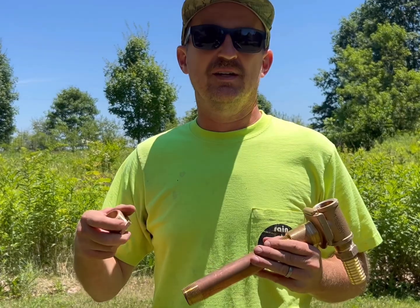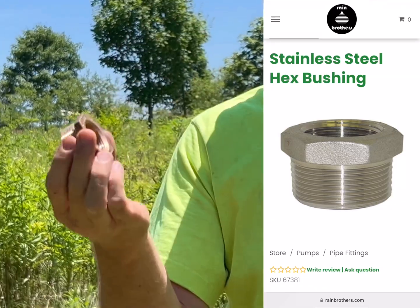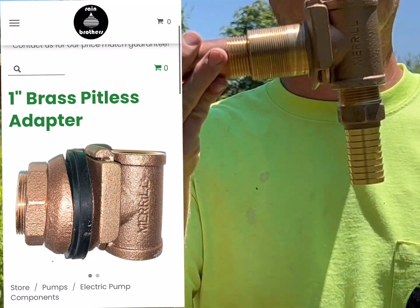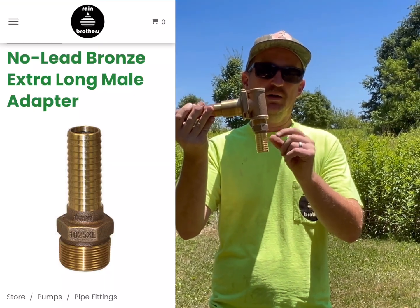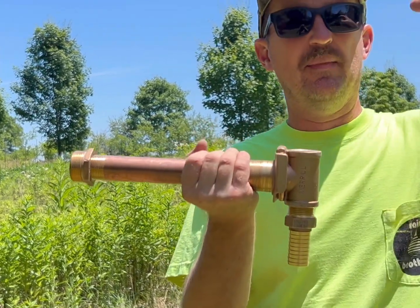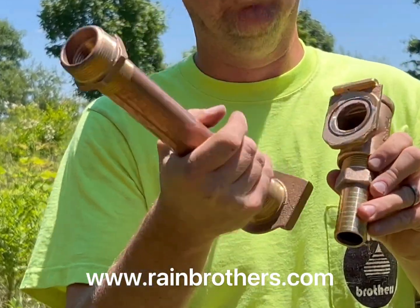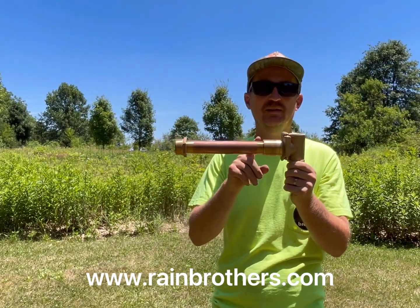On the inside of the cistern, where we have that inch and a quarter threaded coupling, we install an inch and a quarter by one inch reducer bushing into that coupling, followed by a one inch by 10 inch brass nipple, followed by our one inch pitless adapter. This is the fitting that our pump is going to hang from. We put in our Springer Series traditional cistern pump and use that same one inch barb by one inch male adapter to hang the pump. This allows us from outside the cistern to thread in a one inch rod and pull the fitting apart to remove the pump, then slide it back in place with an O-ring and sealant for a watertight fit.